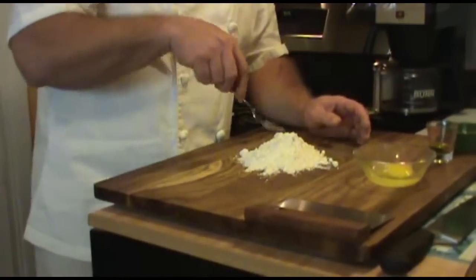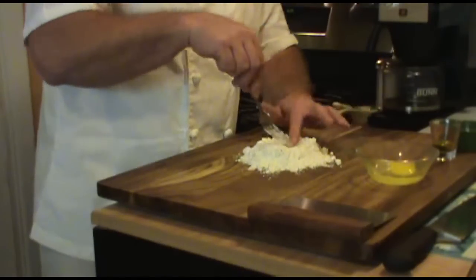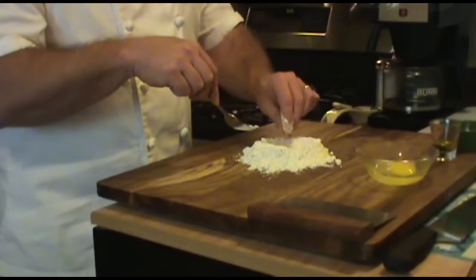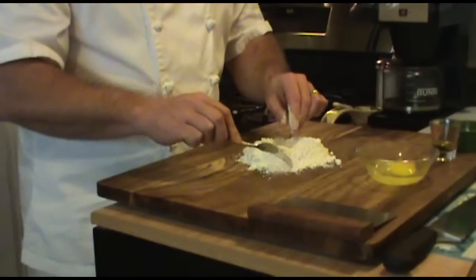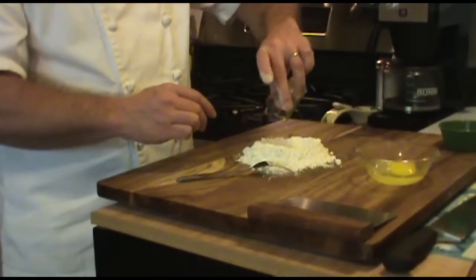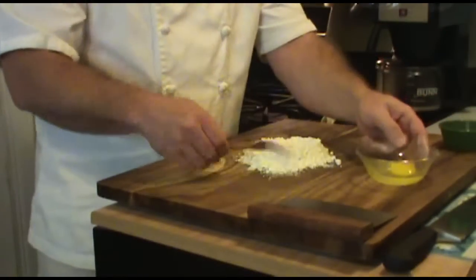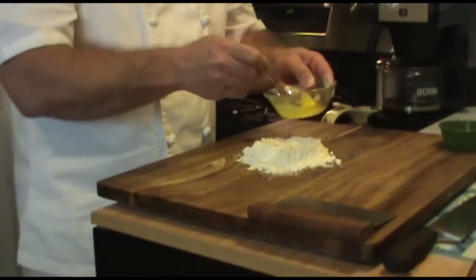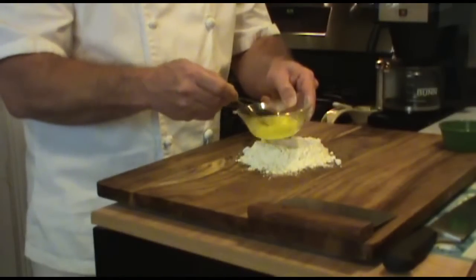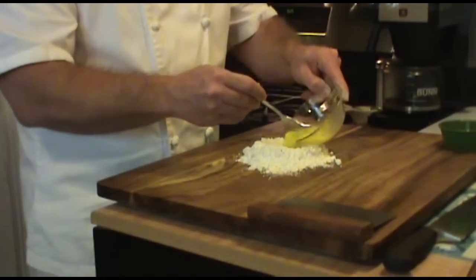Now what I'm going to do is go ahead and make a well in the center of the flour, just like this, so that we have a spot for the egg to go. First we're going to pour in our oil, right into the well. That's going to help keep it moist and give it the moisture it needs. Now the egg — a lot of people just dump the egg and whisk it in there, but I find it easier to whisk it in a little bowl first, get it all mixed up. Then just pour that right into the well.